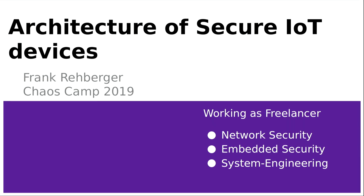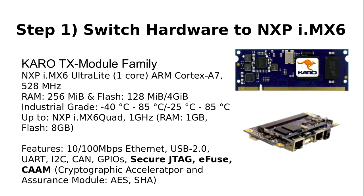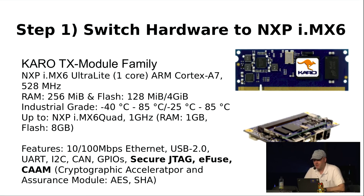Welcome everybody to the presentation 'Architecture of Secure IoT Devices.' The intended audience is current users of Raspberry Pi who might be interested in or thinking about how to achieve a secure IoT system — what's necessary to get to the next level. The first step is that you have to switch the hardware.